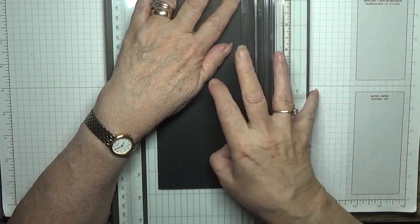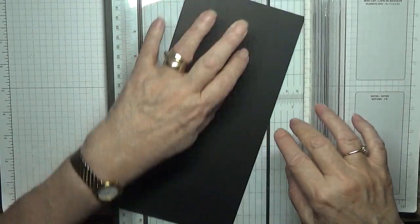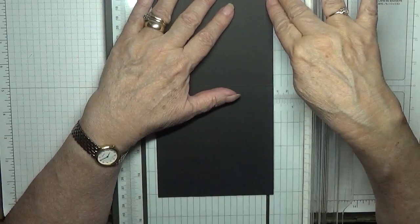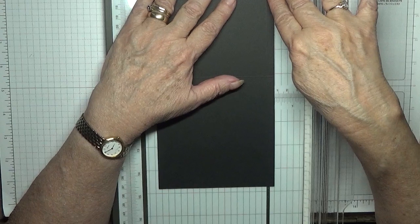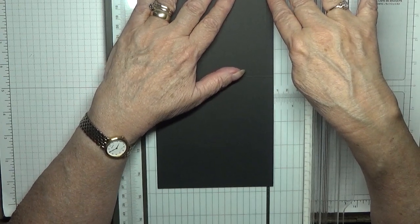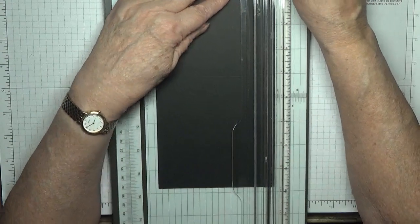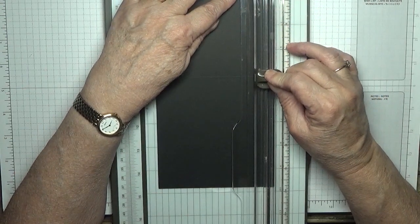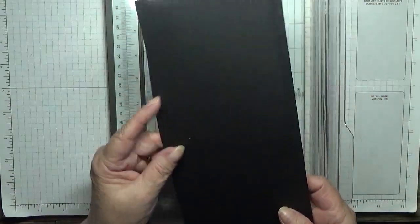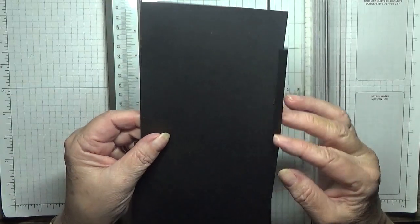You need to do the other side, so turn it over, put it in a quarter of an inch and cut down to the score line like that. Then we'll chop these bits off with some scissors.